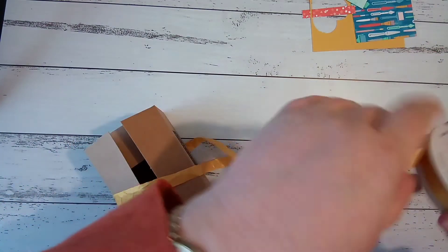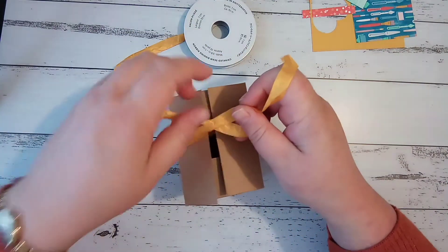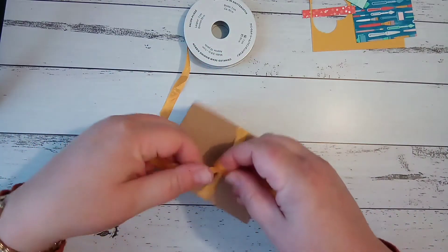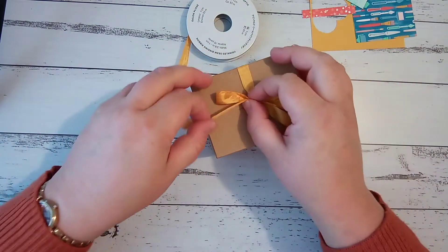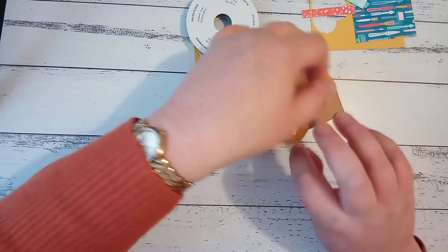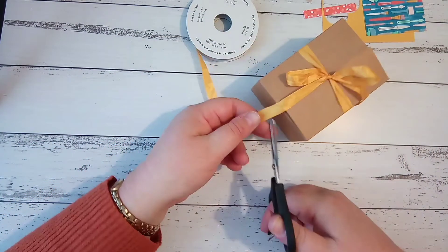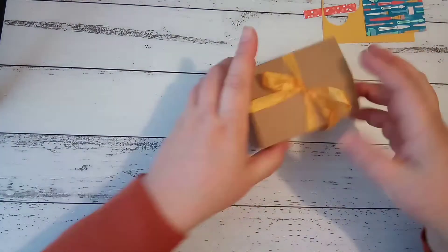I'm just going to tie it off in a bow. The box doesn't move around so much once you've actually got things in it — it's just quite light for me because it's empty. I want nice big loops on my bow, so I'm not going to fuss about with that too much. I'll bring in my paper snips and just trim that off so it hangs over the edge. I'll pop that aside for now.